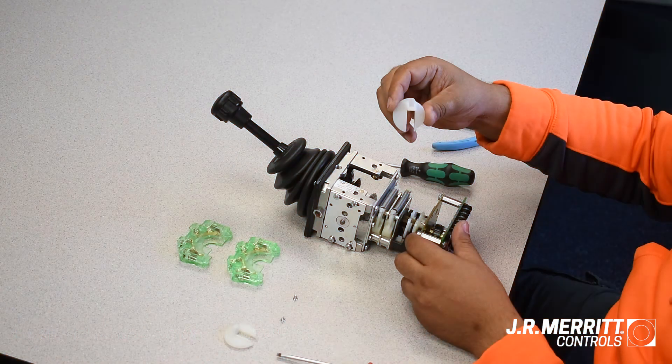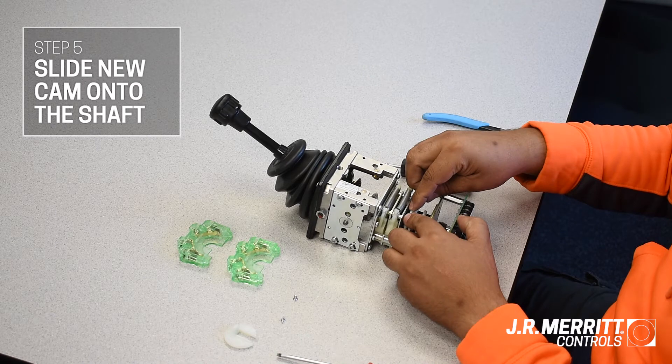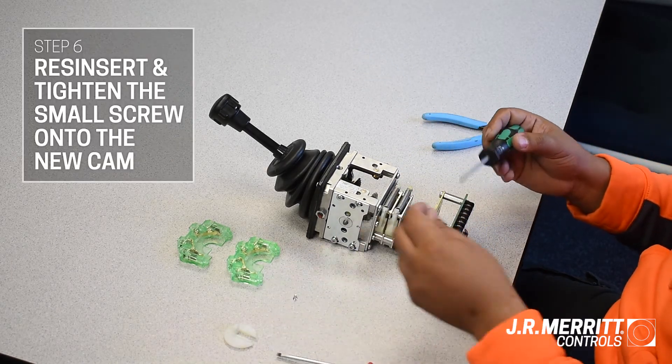With the handle still in an operating position, slide the new cam onto the shaft exactly as the old cam was removed. With a Phillips screwdriver, tighten up the small screw.